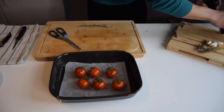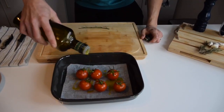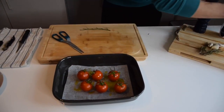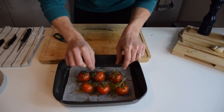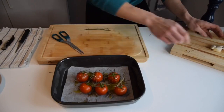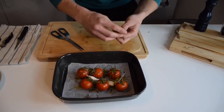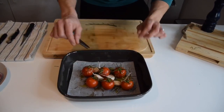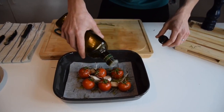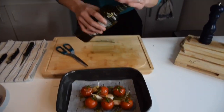Add a little salt, some pepper, some olive oil. Here I have some dry rosemary for a nice flavor. And I'm also going to cook them with some whole garlic — it's going to give a little flavor as well. More olive oil on top.